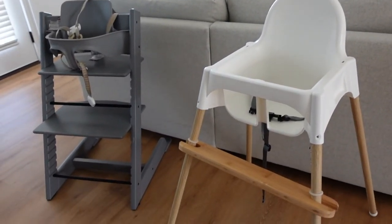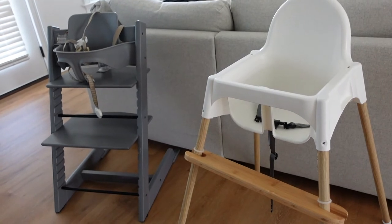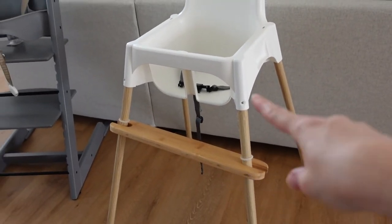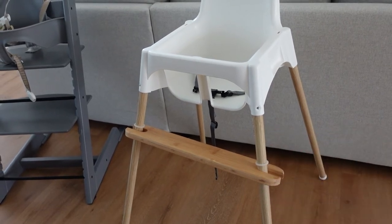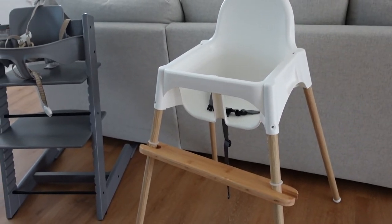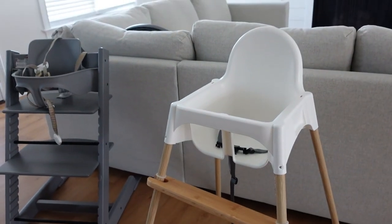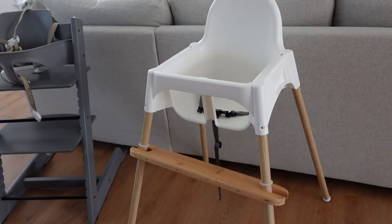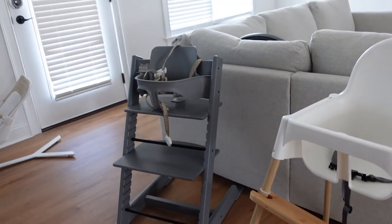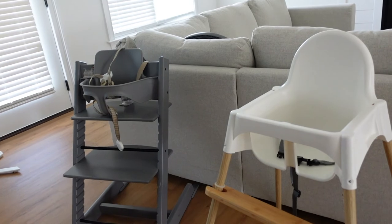As you can see, even though the Stokke is $300 and the IKEA high chair is $30, they're similar in that they keep your child in an upright position. With the addition of the footrest, you're able to have your child's legs planted. It essentially grows with your child until they outgrow the high chair seat. It's also inexpensive, so you can have multiple — one in the car to take to restaurants or when you travel, one at grandma's house. You're not going to buy multiple Stokkes unless you really want to spend $300 multiple times.